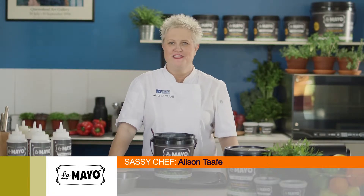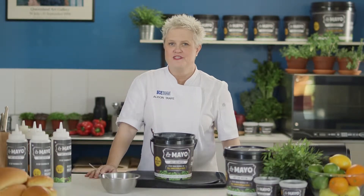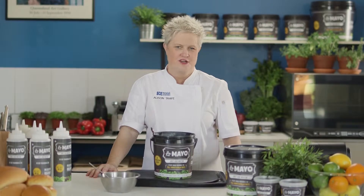Hi, my name is Alison Tafe and I've been a professional chef for about 35 years altogether. For 15 of those years I've been teaching young apprentices and young chefs.